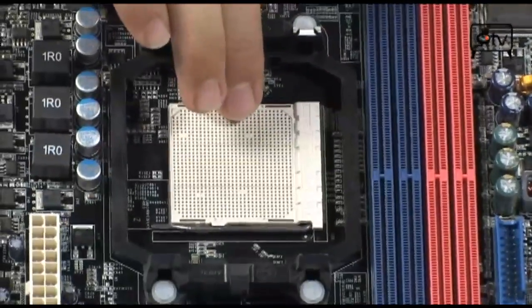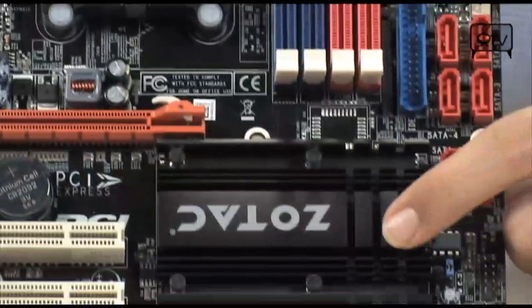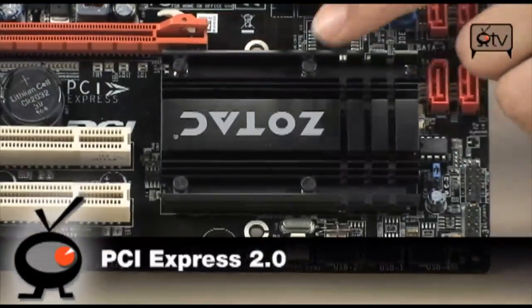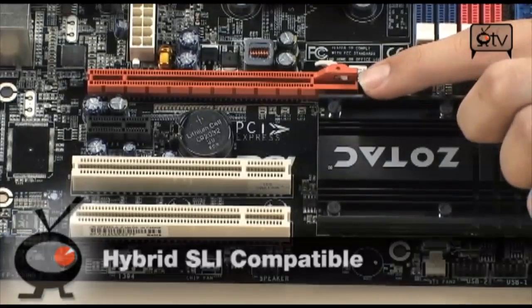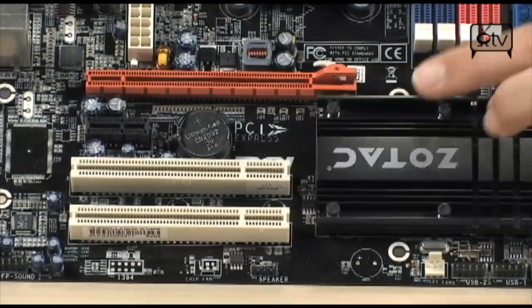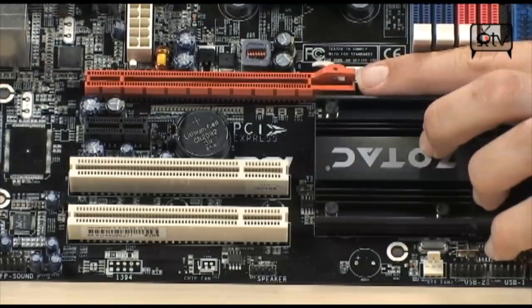Another cool thing about this board is that it has onboard graphics. Underneath this heatsink, you have a GeForce 8200 chipset. You also have PCI Express 2.0, so if you want to do Hybrid SLI, you can. Hybrid Power or GeForce Boost will both work — you just need an 8-series card, specifically another 8200. That gives you the benefits of efficiency plus extra horsepower when you need it.